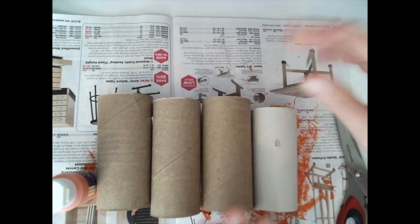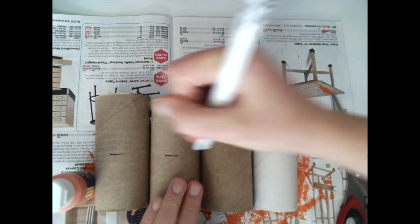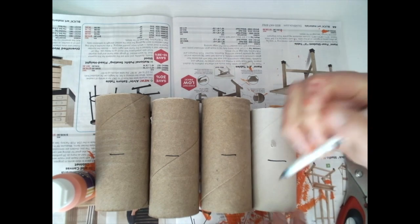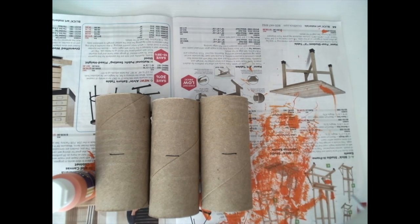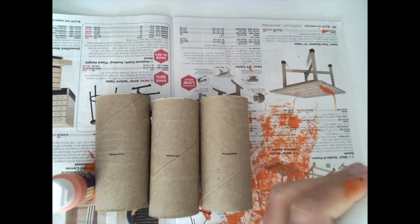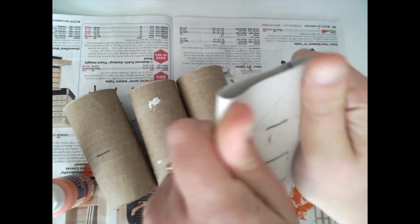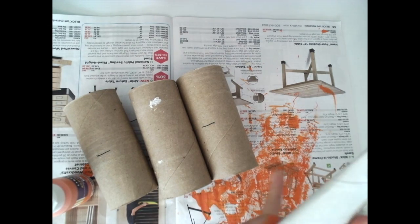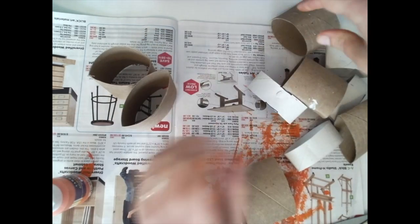To get started, I'm going to take a marker and mark about halfway on three of them, and divide the last one into fourths. I'm just eyeballing it — it doesn't need to be exact, and we'll paint over the marks anyway, so if you can still see the marker when you're done, that's okay. The best way to cut these is to kind of squish them a little bit — not too much.